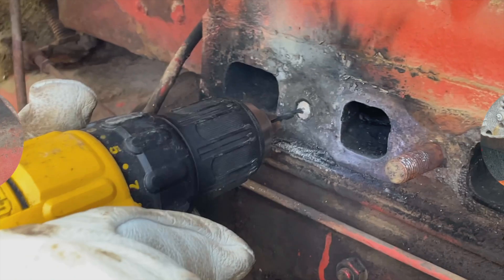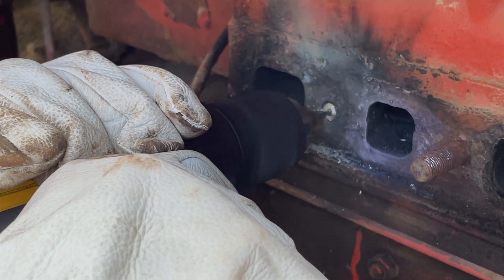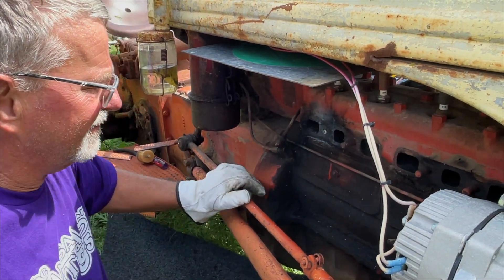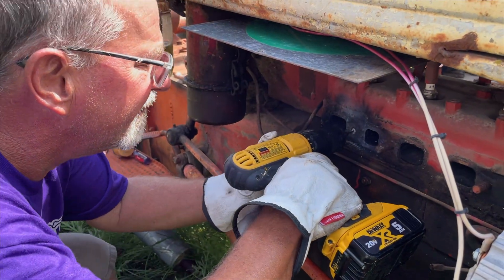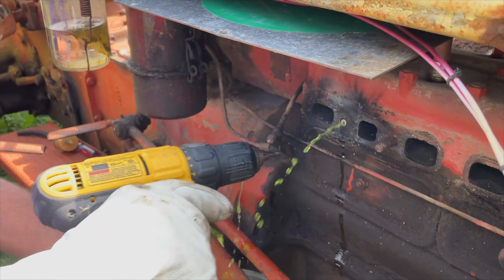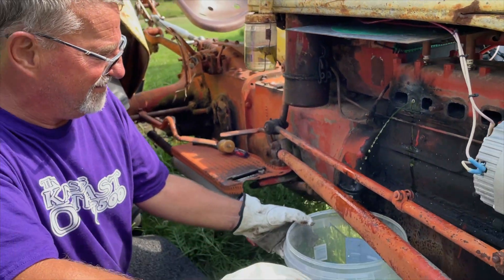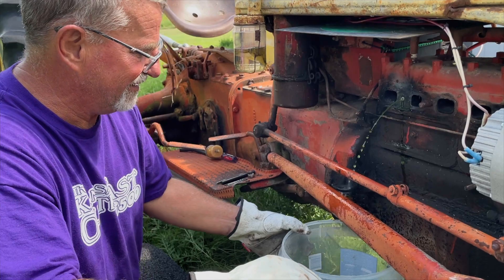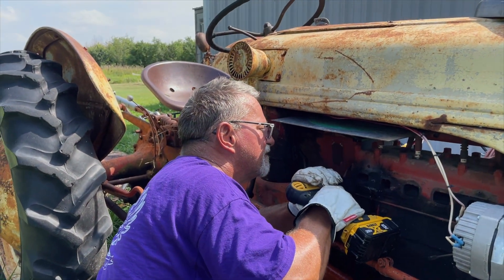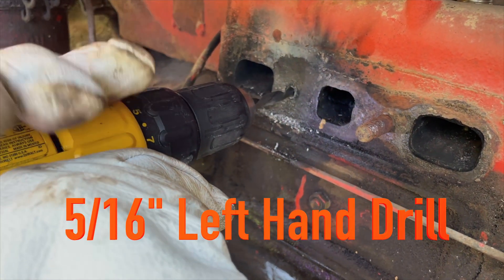The thing about it is there's coolant in here, and once I drill all the way through, coolant's going to start spraying out, so I'm probably going to get a bucket ready. It's pretty centered - maybe just a smidgen off. I'll try to pull it to the left a little bit. All right, here goes nothing.